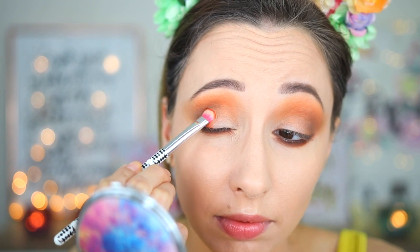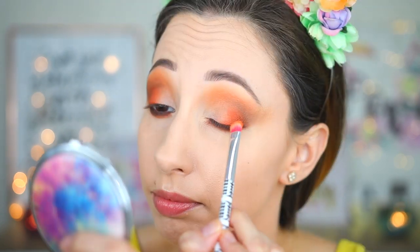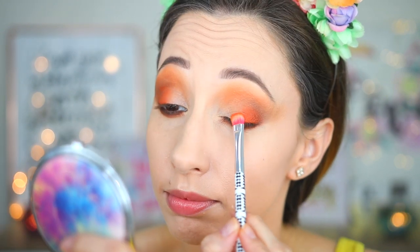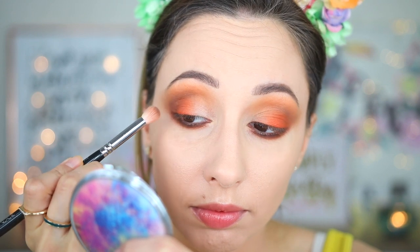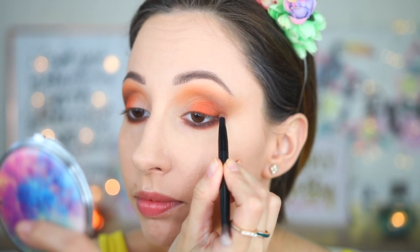I'm pressing Sweet and Sour on the outer part of my eyelid, then blending the edges with no additional product, and using a second layer to intensify that area. I'm going to take the dark brown eyeshadow again with Brush 225 by Zoeva, using just a little bit, then changing to a smudging brush by Urban Decay.